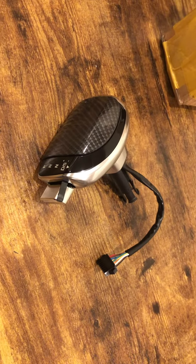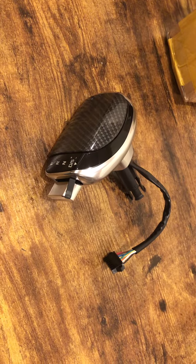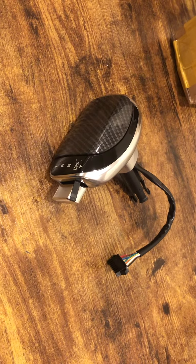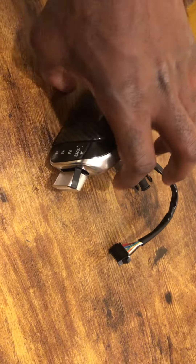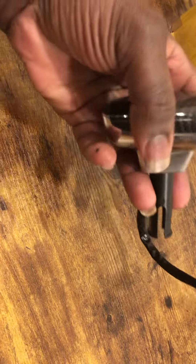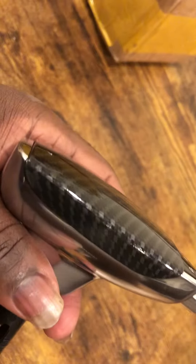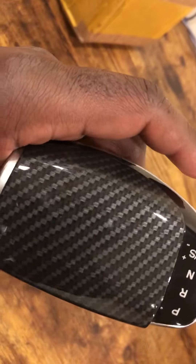Hello guys, this is model aircraft with the 2019 Passat TSI carbon fiber shift knob. As you guys can see, it's really nice. I've inspected it — it is real carbon fiber.